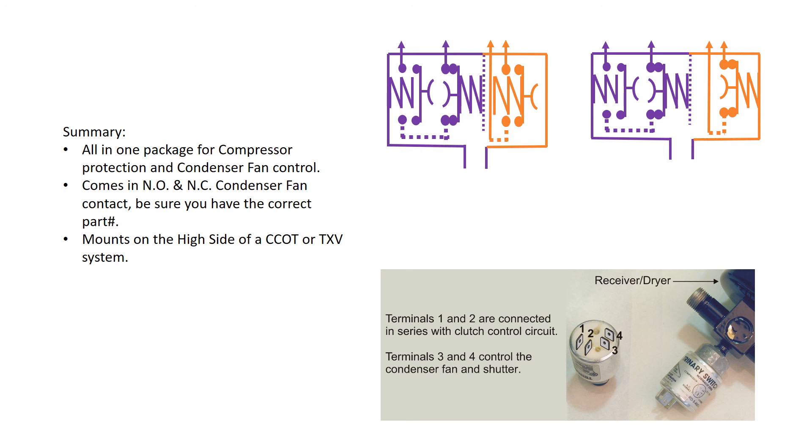When the switch is mounted on the high side, it cannot detect a low charge. So if you want protection from a low charge, you're going to have to have some sort of a low-pressure switch on the low side of the system, as per the low-pressure switch videos. If you want protection from a low charge, you must have protection from a low charge enabled.